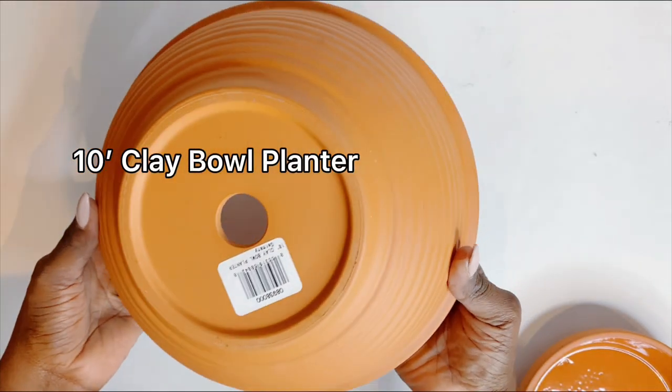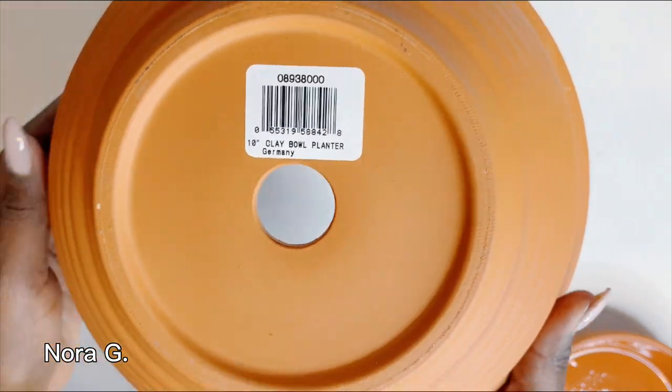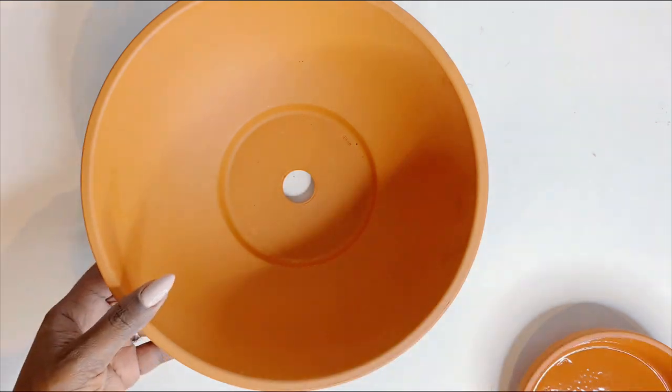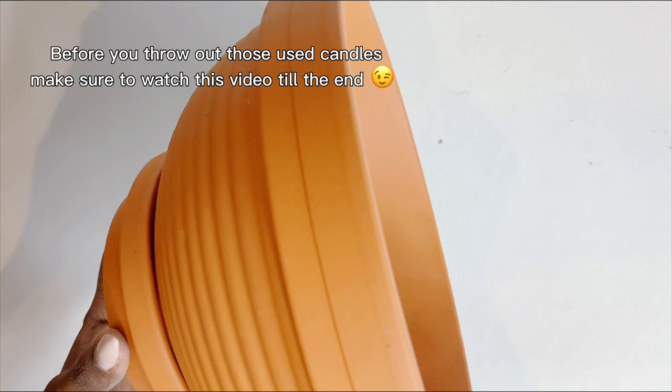Welcome back again to my channel. My name is Noregi and today I'll be putting to use a bunch of used candles to create a giant nine-wick scented candle, which you can use for Christmas, Thanksgiving, and so on.